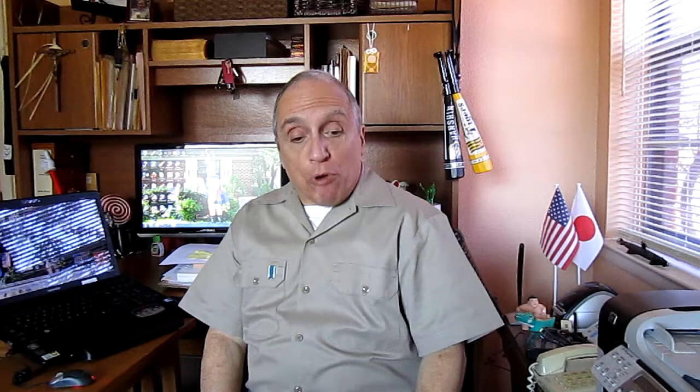Hi folks! Today this is a product review, and I'm going to review this product. It's called Music Bullet.